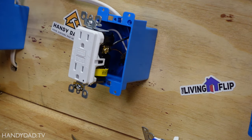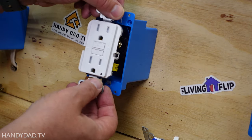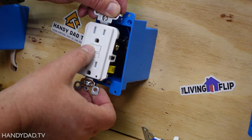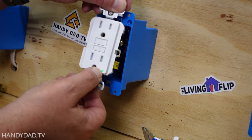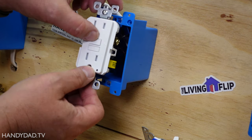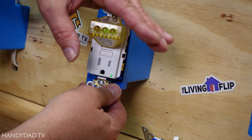Let's turn on the power and give it a test. The power is back on but the green light is not lit because by default this is in a trip situation, so you have to push the reset button - when I do that you can see the light turns green. If I push test the light goes out, and two green lights on the tester indicates it's wired correctly.